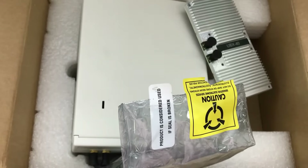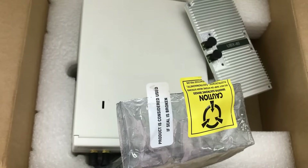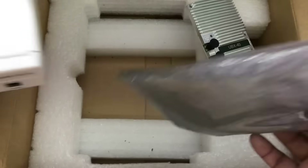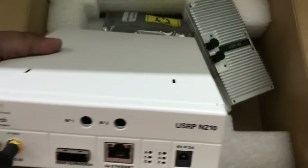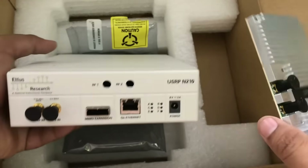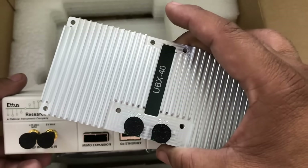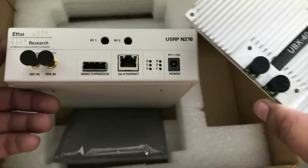It also comes with accessories like a patch cable which you can use to connect your antennas. I hope you liked this small unboxing of the N210 and UBX daughter card. Don't forget to like and subscribe to my channel, and if you have any questions, leave them in the comment section.